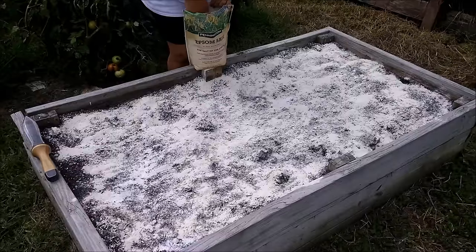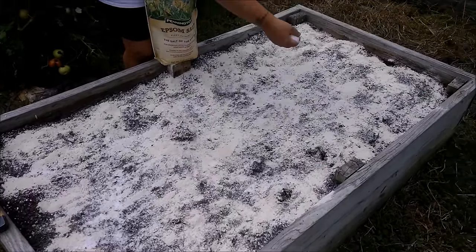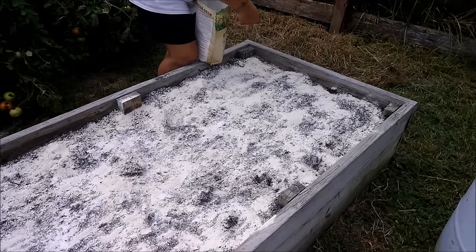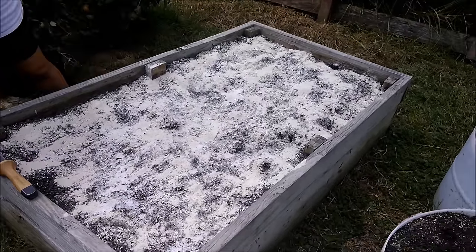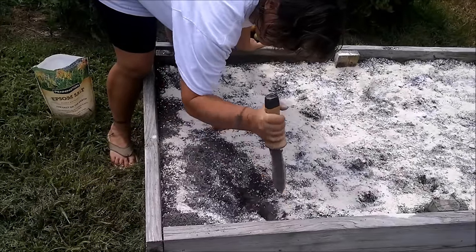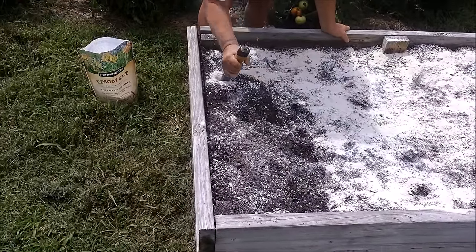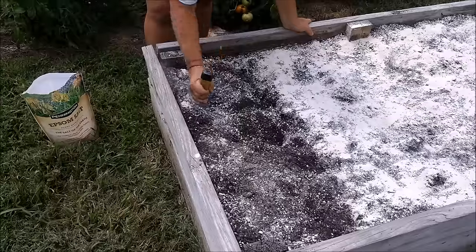The phosphorus and calcium in the bone meal can't be utilized by the plants without magnesium. So we're going to use Epsom salt as our source of magnesium. Tina is going to throw on four, five, six handfuls of Epsom salt - it's not an exact science. We want the carrots to utilize the phosphorus to grow root, so we need the phosphorus down deep in the bed. We'll go back over this bed and get it dug in deep, and that'll get the magnesium down to the bed too.